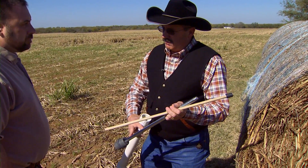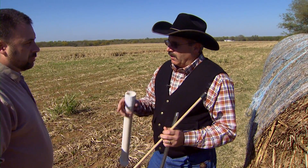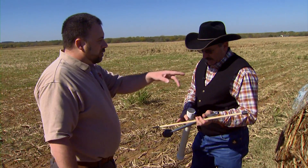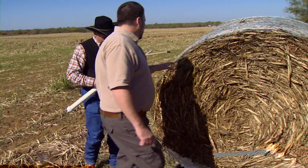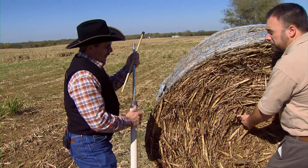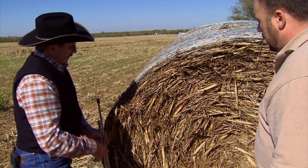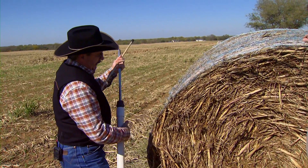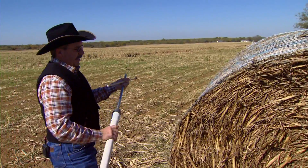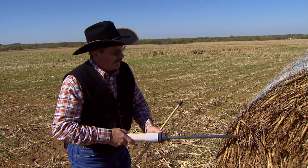That way you're getting various parts of the field. And if we go at angles, we're hitting all different forages from different locations across the field the way the bales are rolled up. Obviously this bale's rolled up this way. If we start with the hay sampler and go in from the side at an angle, at least we go through at an angle, we're getting forages from all over the field.